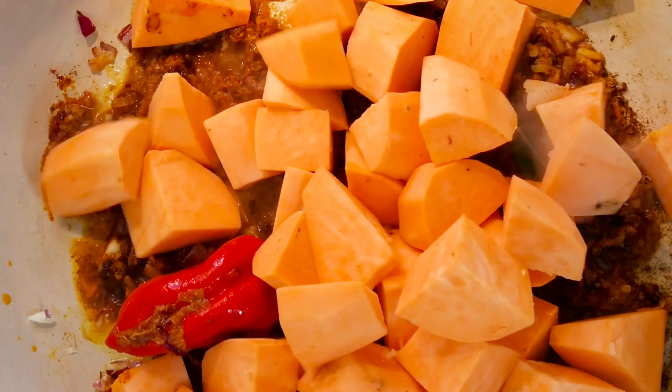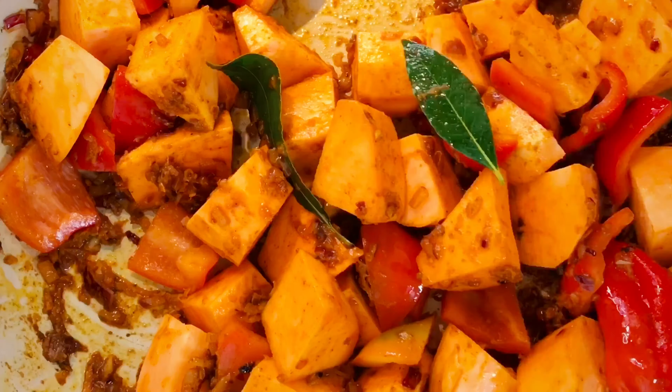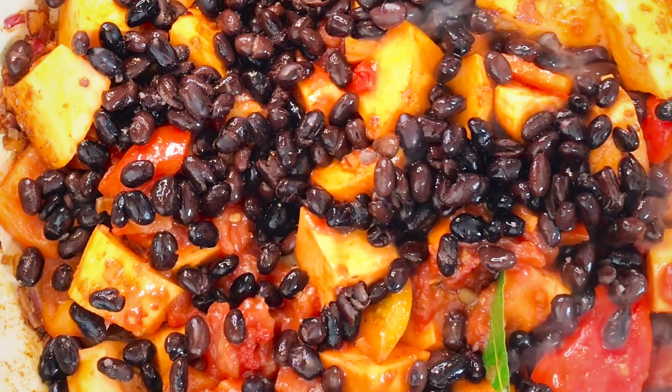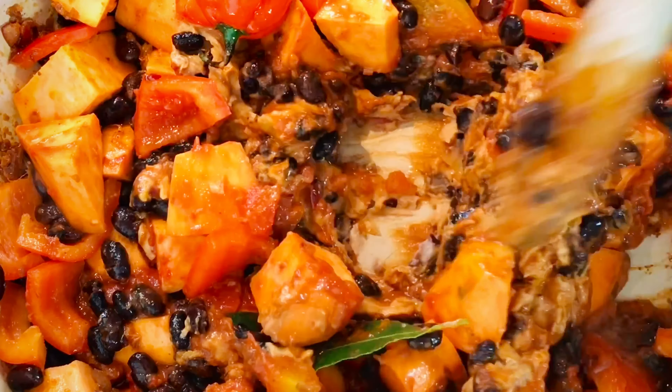Now add your sweet potato and red pepper and cook for a further two minutes. Stir in your chopped tomatoes, a squeeze of tomato puree, black bean, crunchy peanut butter, and the remaining stock.